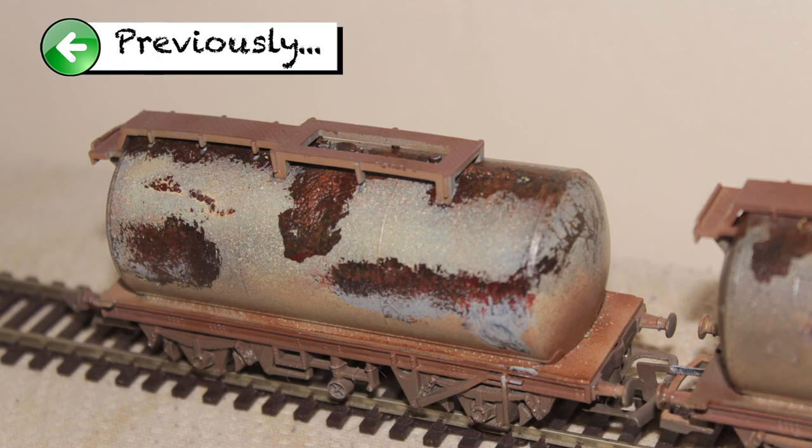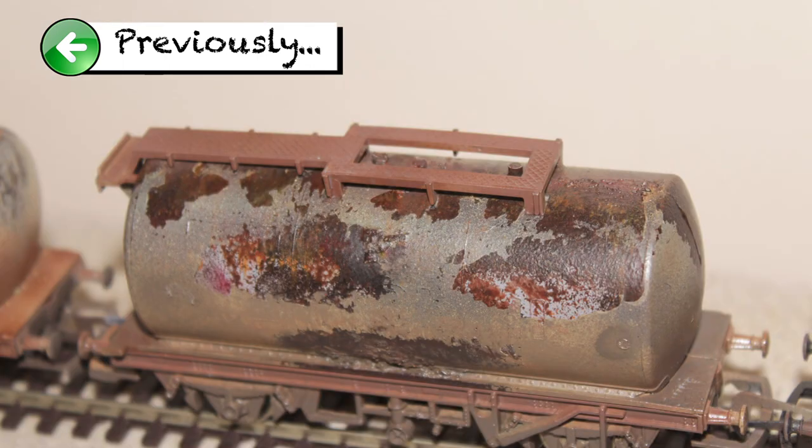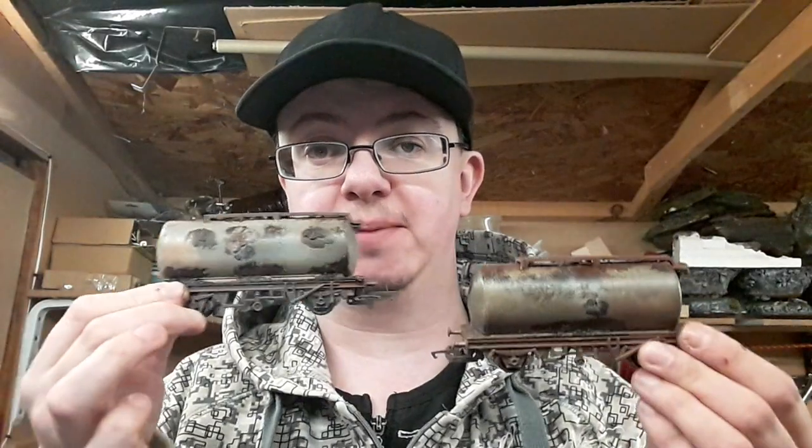In my last video I started to explore weathering techniques and had a go at weathering a couple of wagons I'd recently purchased. They came out really well, but I wanted to expand on the techniques that can be used for weathering rust. Quite a few of you got back in touch and suggested two chipping techniques I should try: using some hairspray and some salt.